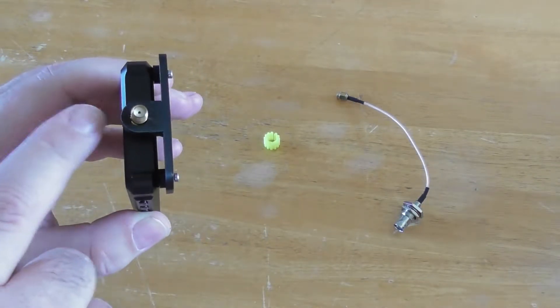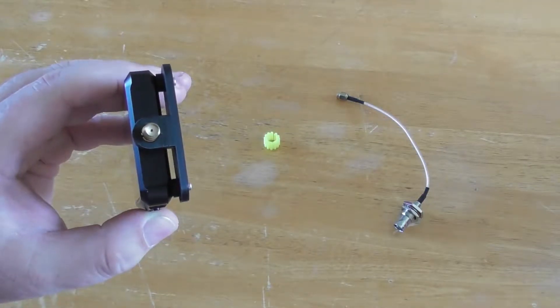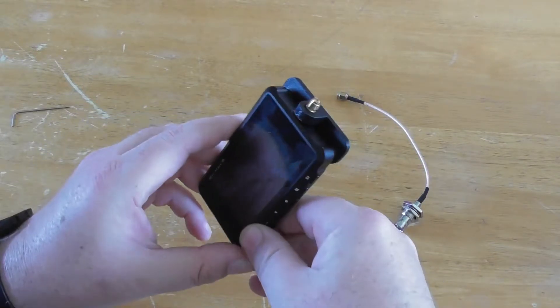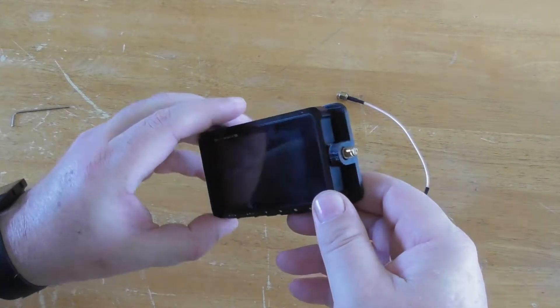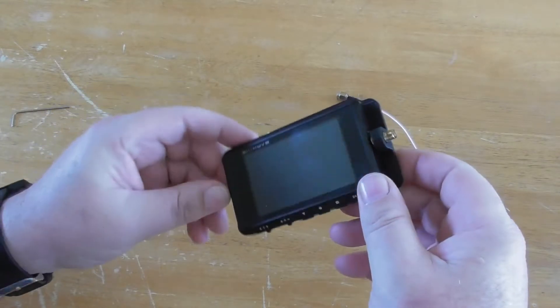It does protect the connector and it has less chance of breaking the connector. It is an essential add-on for your antenna analyzer and will make it last for years and years of service.